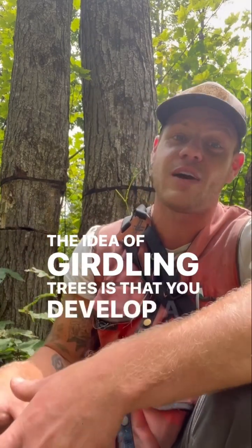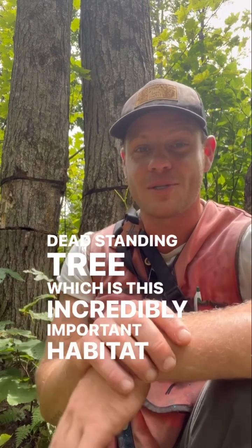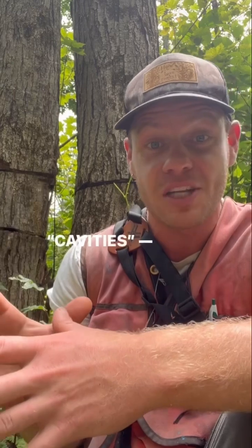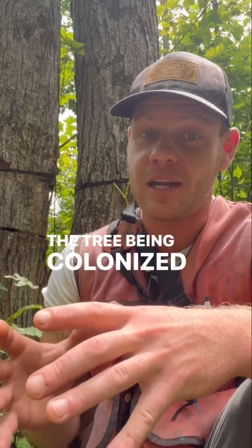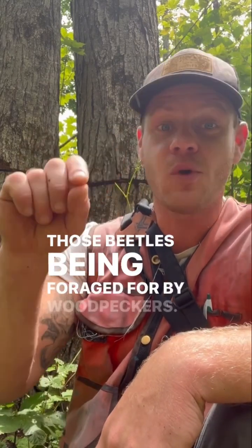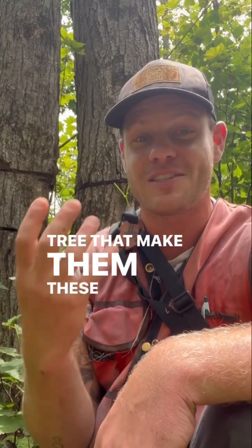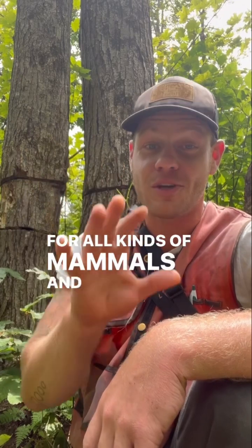The idea of girdling trees is that you develop a snag — a dead standing tree — which is an incredibly important habitat for wildlife. What makes snags so valuable is that they have cavities: holes in the trees, usually caused by wood-boring beetles colonizing the tree and then woodpeckers foraging for those beetles. The woodpeckers are the ones who actually make those holes, turning snags into amazing nesting and denning sites for all kinds of mammals and birds.